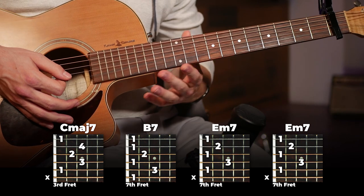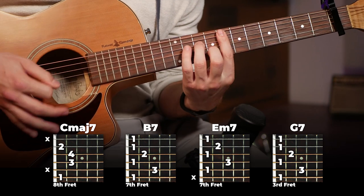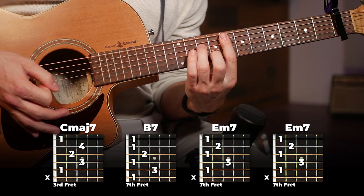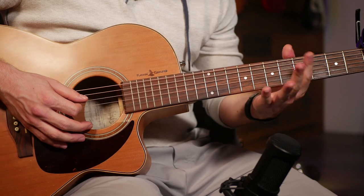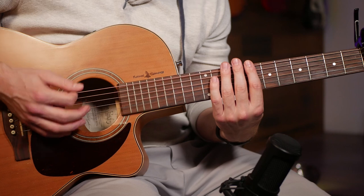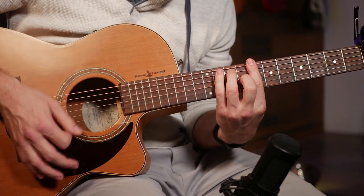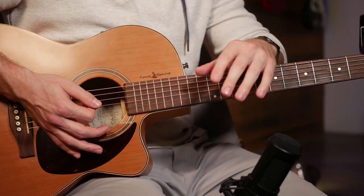Right there is your full chord progression for the chorus variation. All together, that's the entire section. You can play this in the choruses to give a nicer, softer, sweeter feel — and strum it lighter too, to keep it soft and smooth and capture the vibe of the song.